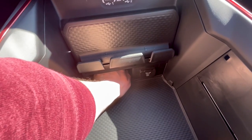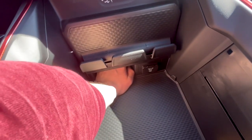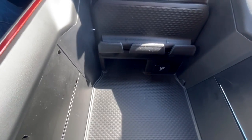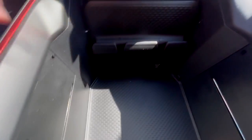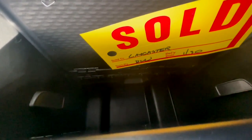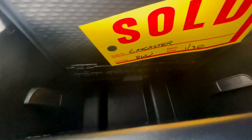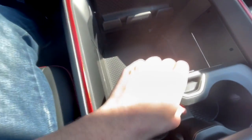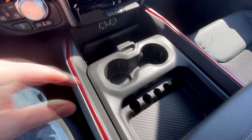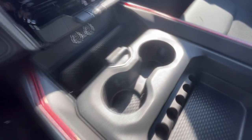There's also some additional storage in a little cubby down here — handy but things could slip down into it. One cool feature is that the center console panel moves so you can open it up and reposition the cup holders and coin holder.